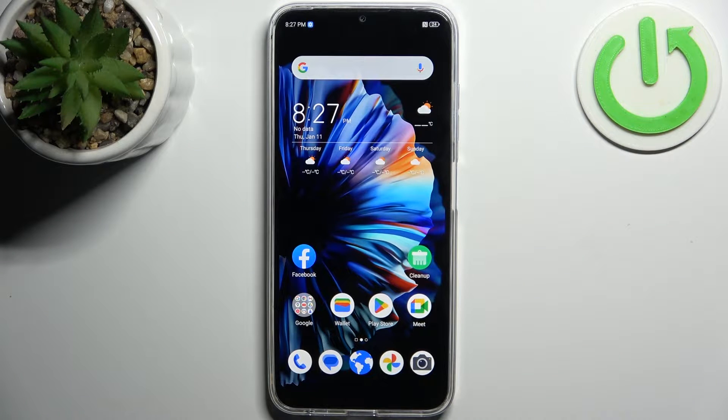Here I have ZTE Blade V50 and today I'm going to show you how to perform factory reset operation on this device.